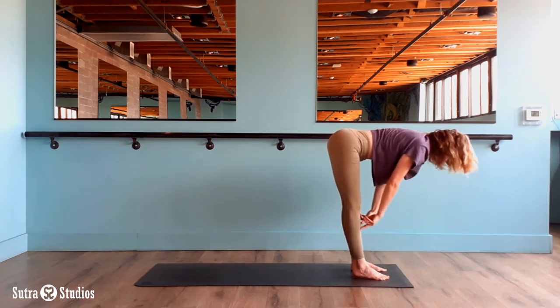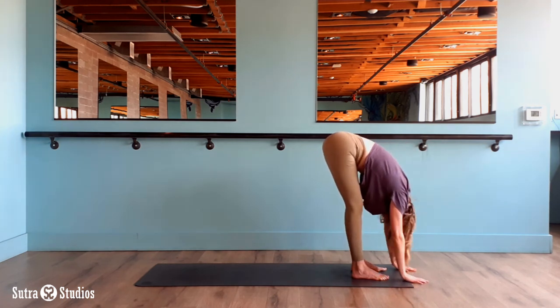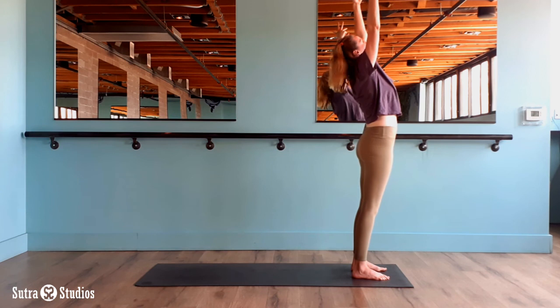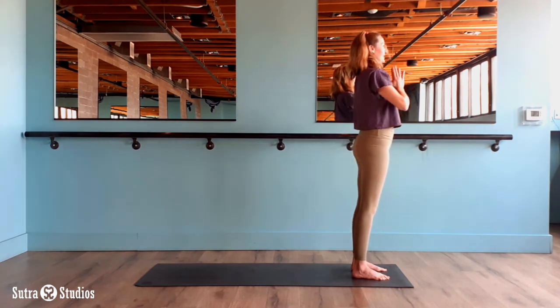Inhale half lift. Exhale fold, head hangs heavy. Inhale reach and rise all the way up. Upward salute. Exhale hands at heart center. And thank you so much for spending some time with me today. We'll see you next time.